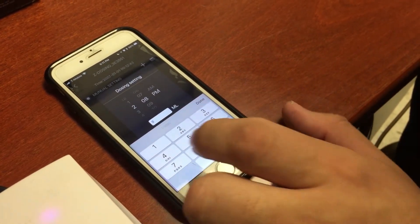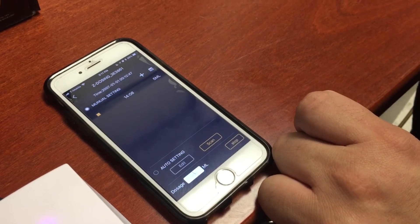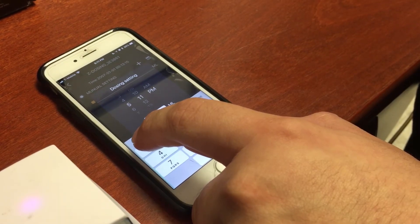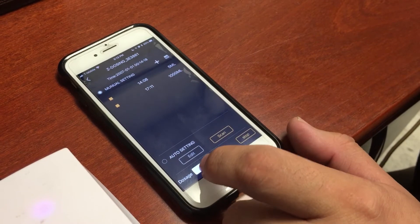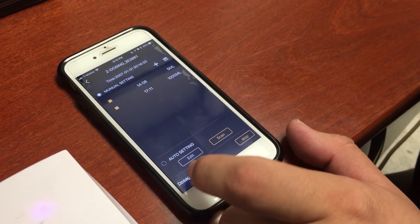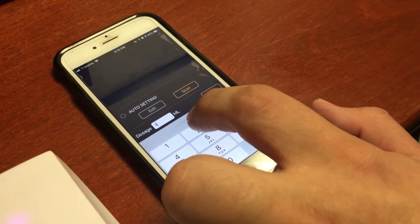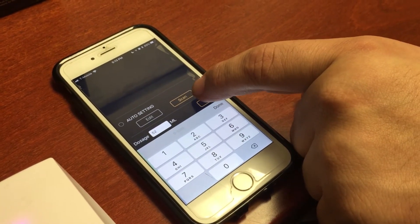In this case, I want five milliliters. Press done and save. You can continue doing this up to six settings and up to 1,000 milliliters. Go to the setting underneath the Auto setting if you want to do a one-time dosing. Type in whatever amount of dosing you want to do, and press Start.